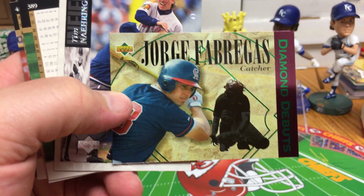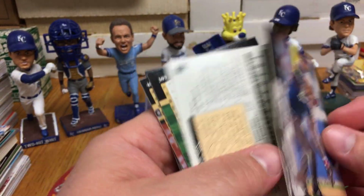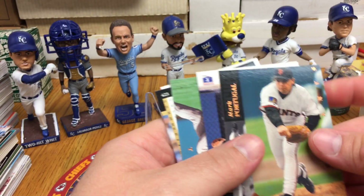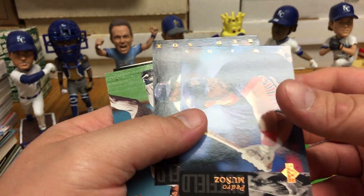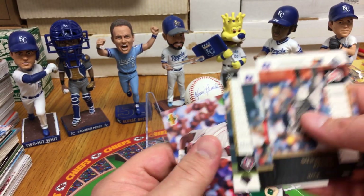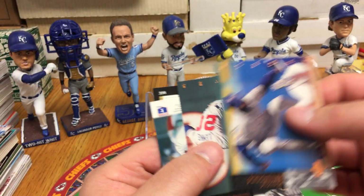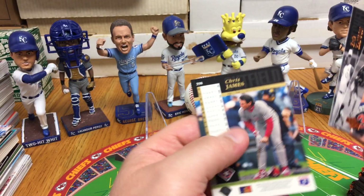Our first card out of the pack is a George Fabergast Diamond Debut. We've got an Electric Diamond of Tim Nehring. These are kind of flipped every which way — that's annoying. We got Mark Portugal, Pedro Munoz, Billy Hatcher, Kirby Puckett — they just felt like annoying everyone with the every-other-card-backwards thing. We've got a Mo Vaughn home field advantage, Harold Reynolds, Mark Lemke, Eric Hansen, Felix Fermin, and Chris James.